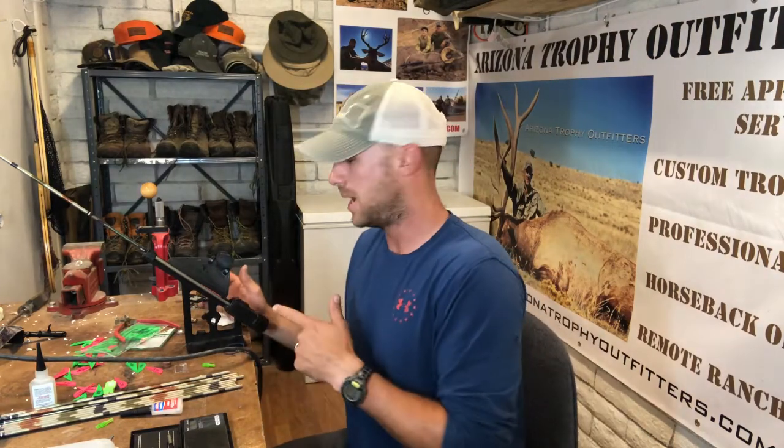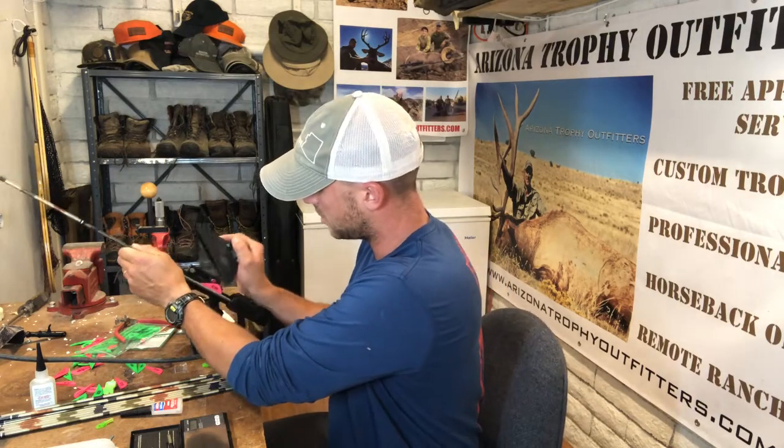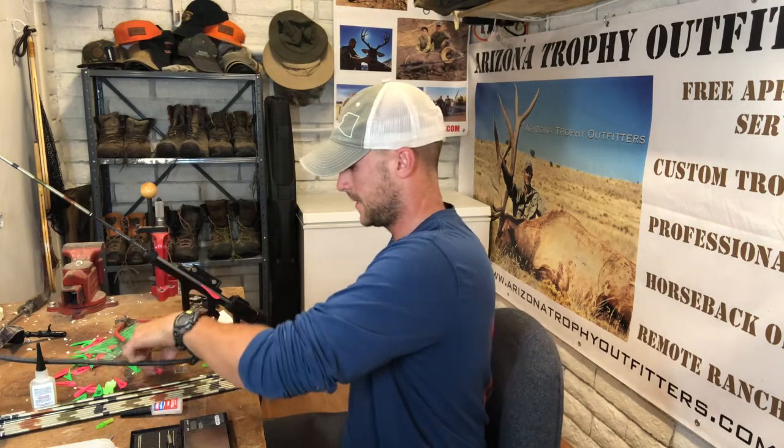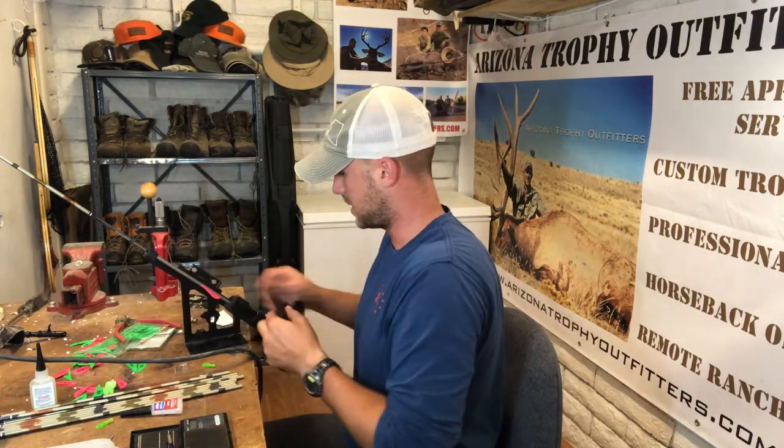I've got these brass HIT inserts. They are 75 grains full — if you break it off at the little notch, it's 50 grains. I'm going to test a couple of arrows at the full 75 grains and see how it works. I've got one in the fletching jig right now. My fletching jig is right helical, so it's got a slight twist to it — nothing super drastic, but enough.